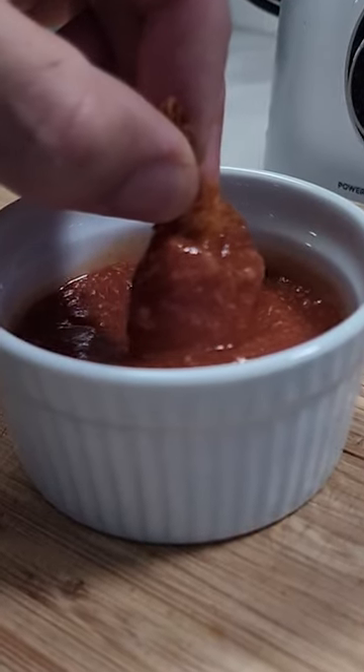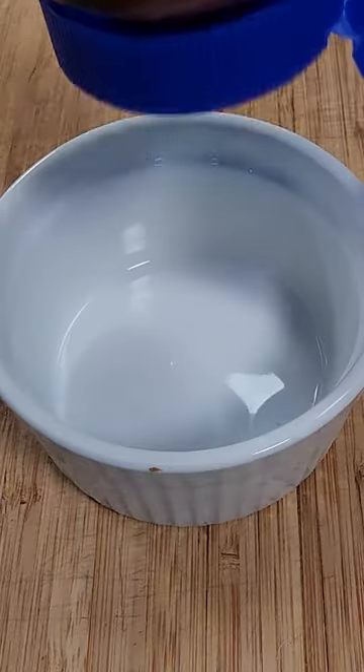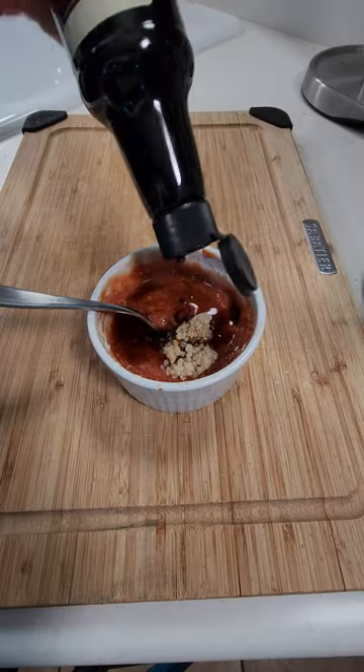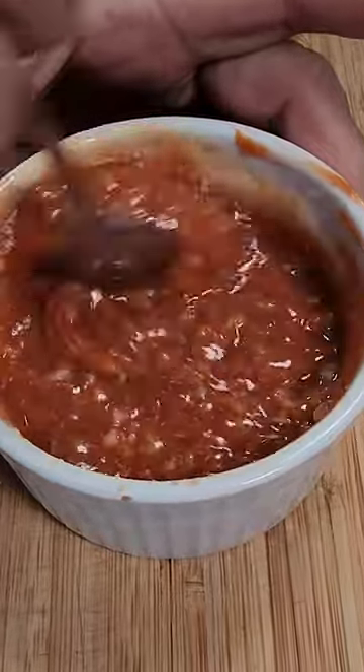Homemade cocktail sauce is really great and it's super easy to make, and most people don't realize that you probably have all the ingredients you need in your cupboard. All you need is some ketchup, some prepared horseradish, a little bit of minced garlic, some Worcestershire sauce, and a little bit of fresh lemon juice. Mix that all together and you have a recipe for success.